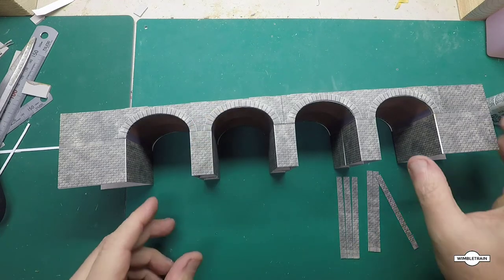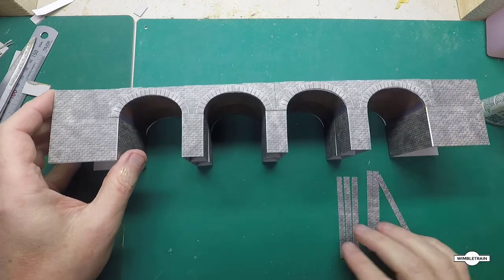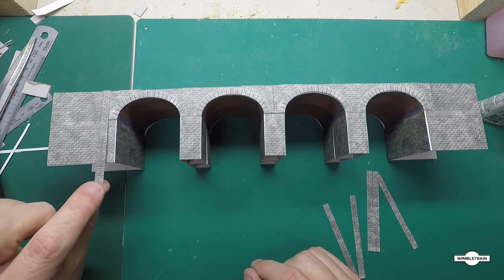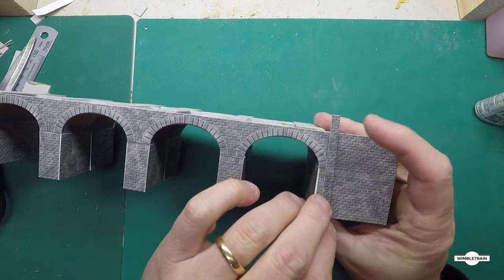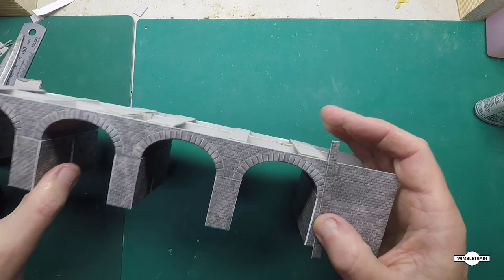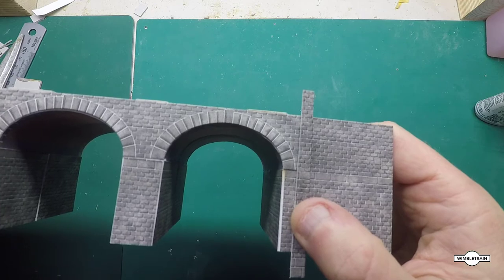Now we've got our sidewalls on. A reminder that we have to paint those grey just to hide the white corners in the folds. The next part in the instructions is to put the abutments on — they will basically cover our joins. Because we've cut the bottom off, we've got to cut the bottom off these abutments to match, so that the stone in the middle matches up. Just make sure you do that and get it the right way around.